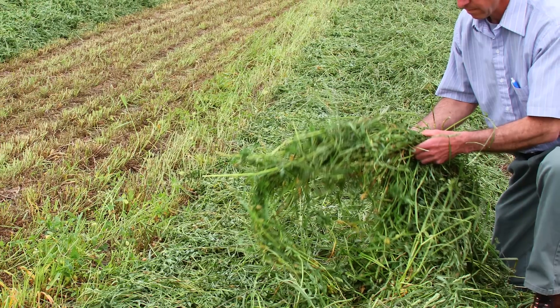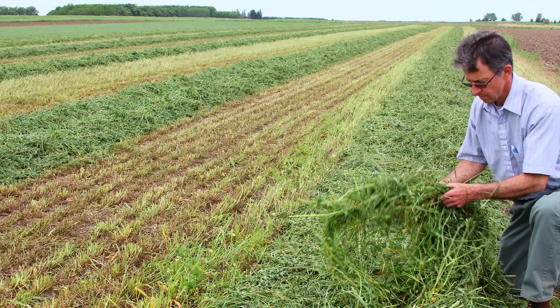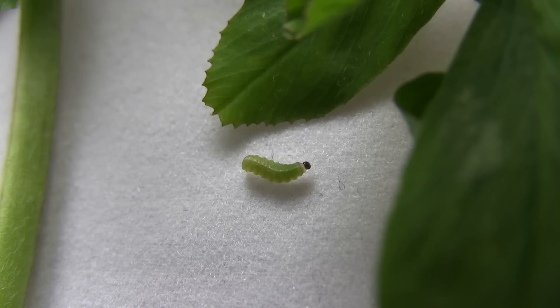Cutting is an excellent form of controlling weevils in first crop. You expose the weevils to the sun, lack of food, and you get extremely high mortality. However, under some situations you can get pretty good survivorship with cool, wetter weather, or if they hide underneath the windrow.